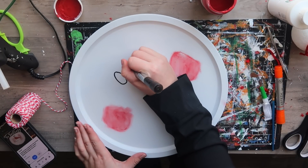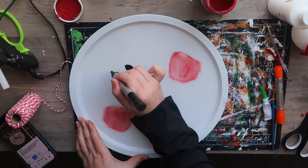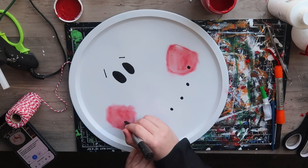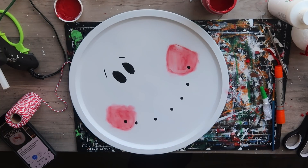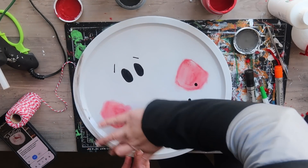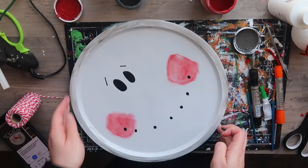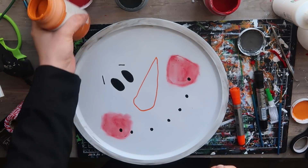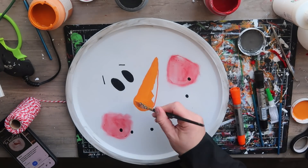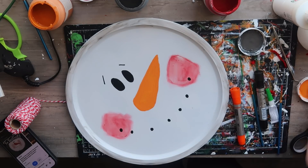Then go in with an acrylic paint marker — do two circles and two little slash lines for the eyes, and some circles around for the mouth. I'm also doing the same buffing technique with some gray paint around the outside to give it some dimension. Then we're going to create the nose: I started with a paint marker for a guideline, then went over it with chalk paint, which gave it a lighter look and matched the cheeks better.